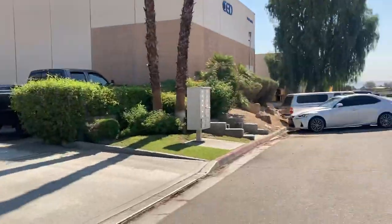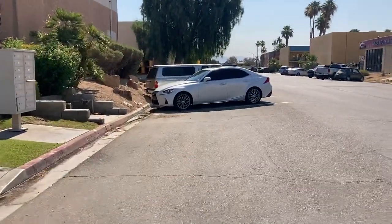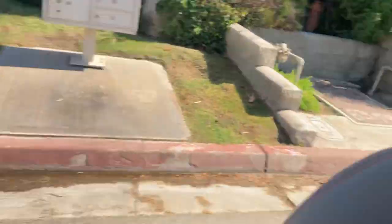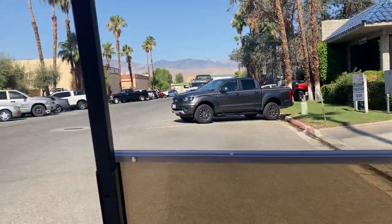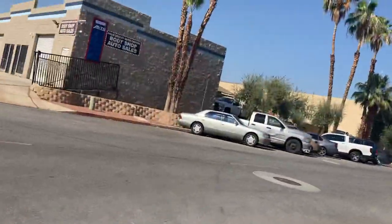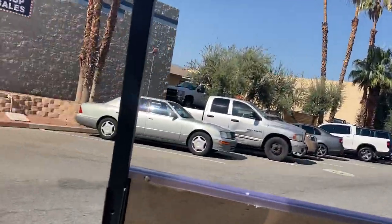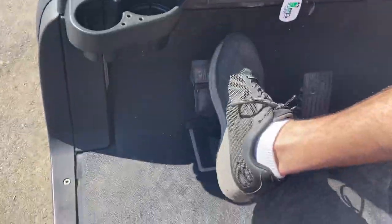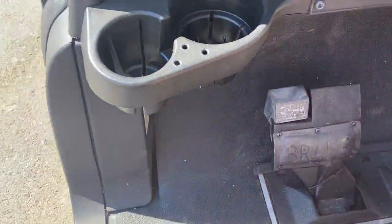Slip it into reverse. And then back to forward. Push and lock your parking brake right there — it locks it in park.